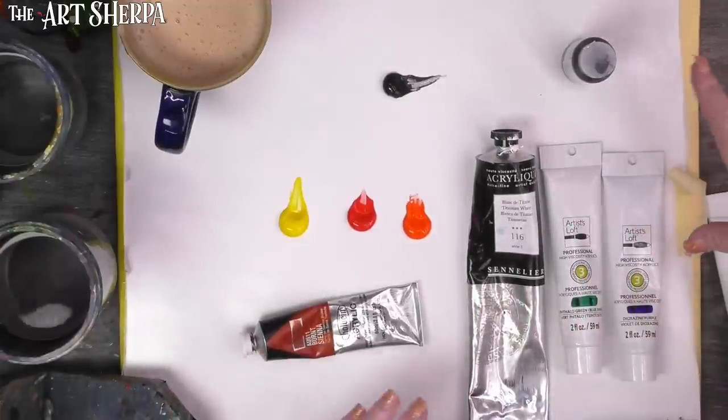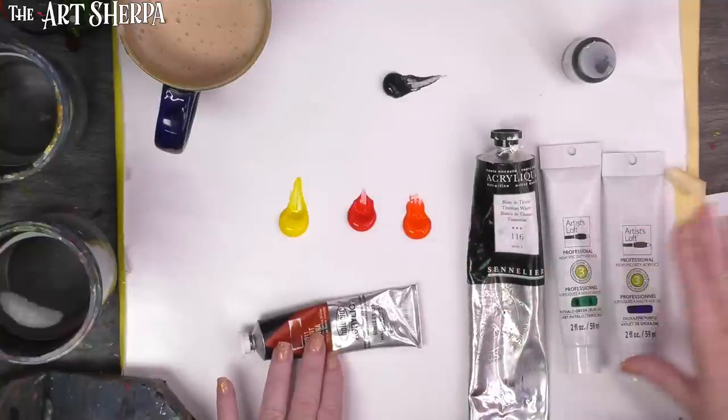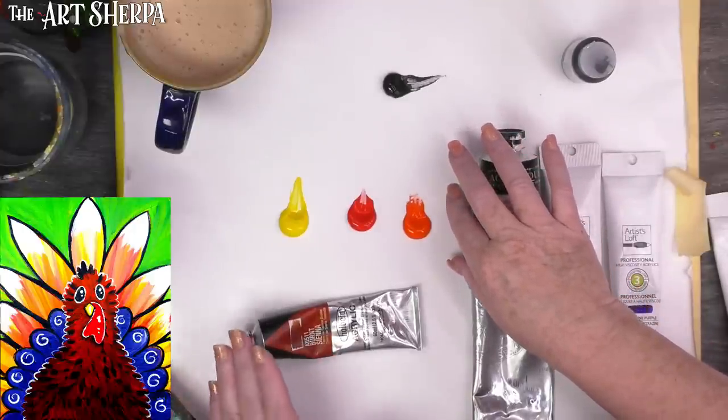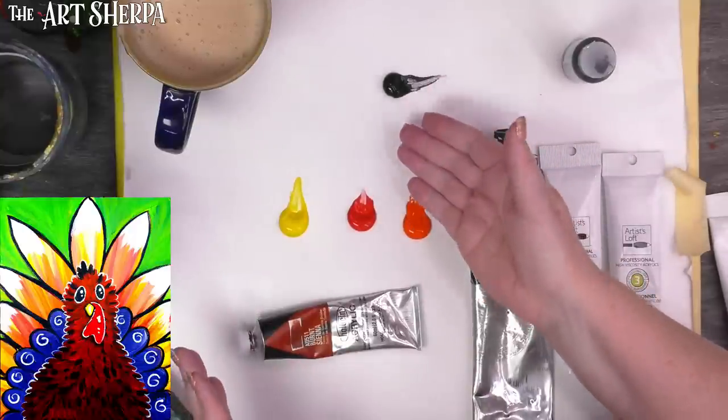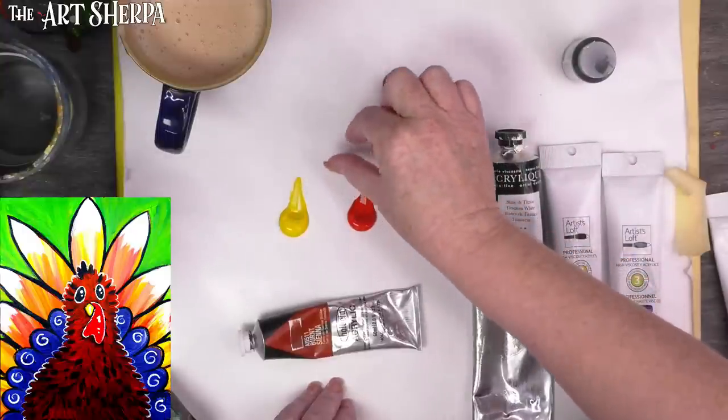I'm always going to tell you what I'm using, but use whatever you have access to within your budget. Today I have a mix of different brands of acrylic paint — all professional grade. We're going to have Burnt Sienna, Titanium White, Phthalo Green, Dioxazine Purple, Mars Black, Cad Red Light, Cad Red Medium, and Cad Yellow Medium. If you're painting with kids, make sure that colors saying 'cadmium' also say 'hue' — that means there's no cadmium in the paint. All student paints are hue paint, and for a fun project like this, that's more than good enough.